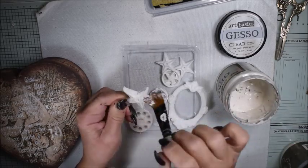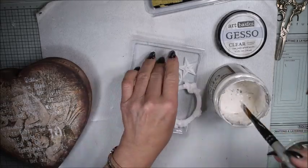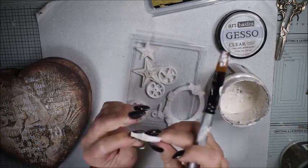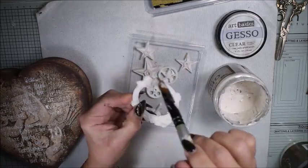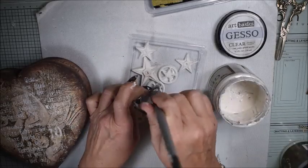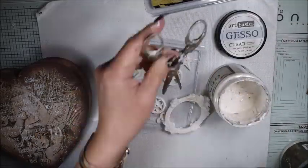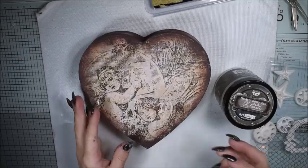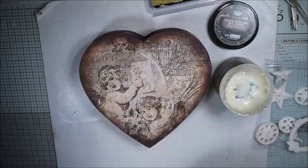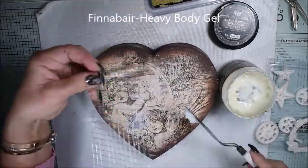I add a thin coat of clear gesso. I could also use white gesso or black gesso, but here I want a thin, thin coat. The clear gesso gives the thinnest coat. You also see me using an old pair of scissors.